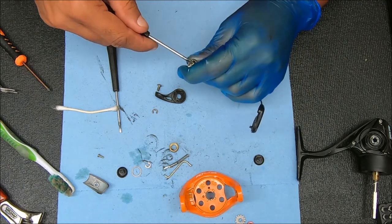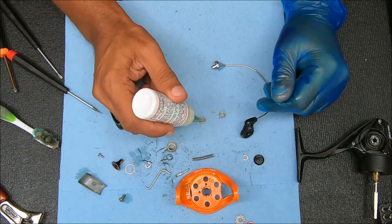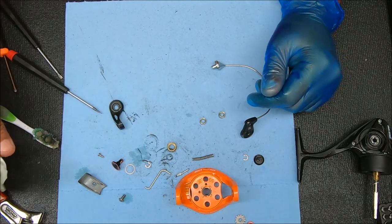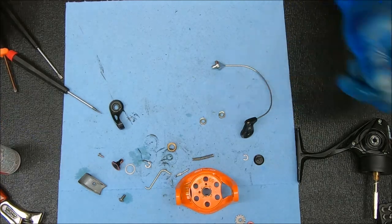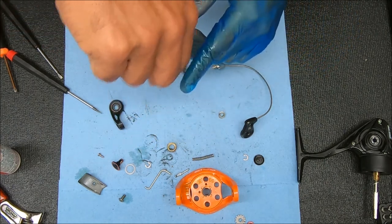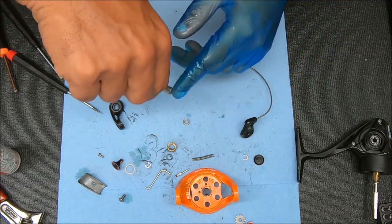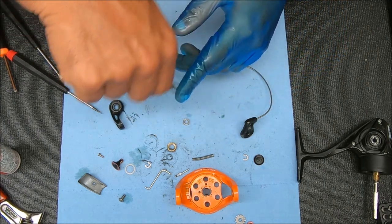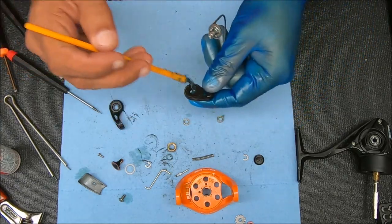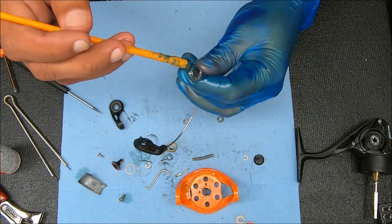Alright, we're back. We're going to oil these bearings — they're both fine. Work that in a little bit. We're going to grab the little bearing grabber. Now we're going to grease a few spots: around that post, a little bit inside there, and inside here.